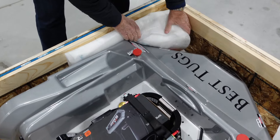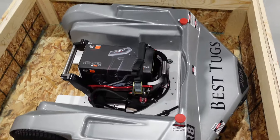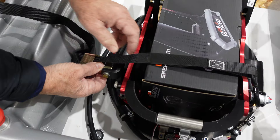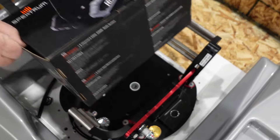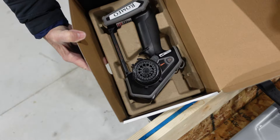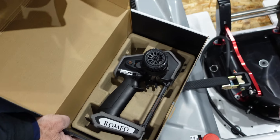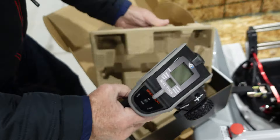Everything's really well packaged so nothing gets damaged, which is wonderful. Here's a little ratchet, here's your remote — oh look at that remote, it's called the Romeo, that's cool! That looks like a cool remote. These are the big boy toys — there are little kid toys that look similar to these remotes but these are the real deal.